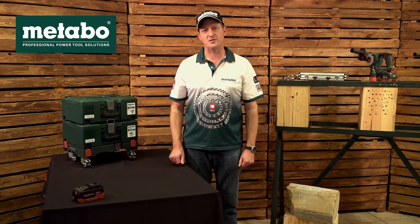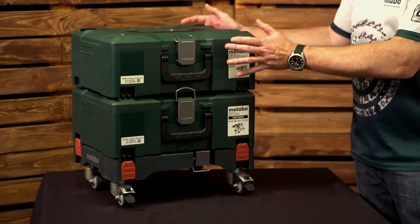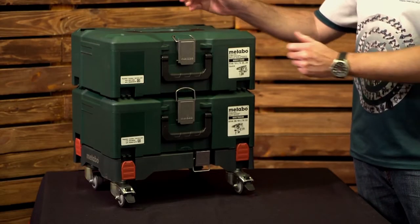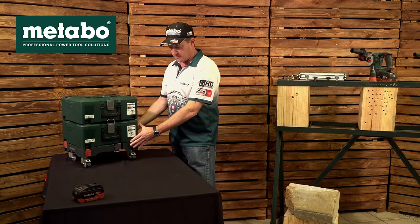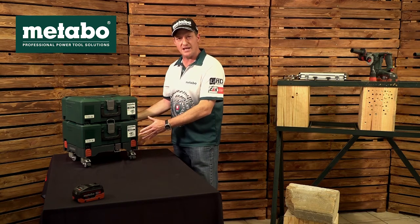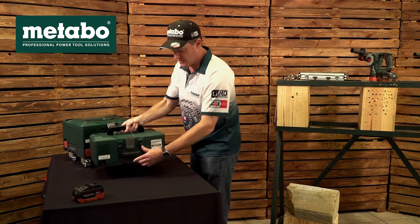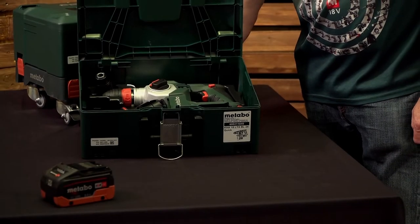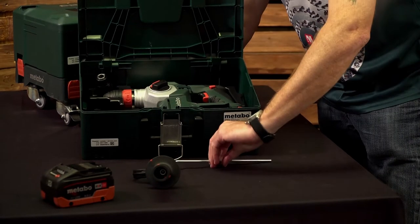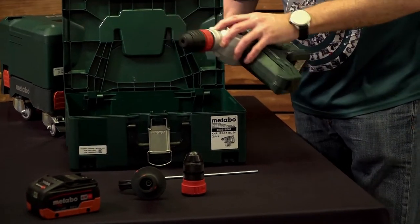In this video we're going to present one of Metabo's cordless combi hammers based on the 18-volt platform. Looking at the scope of delivery, it comes standard in a Metalock case. The Metalock case has storage compartments — if you go to our Metabo South Africa YouTube channel, you'll find a full video on how they come with wheels and stack like Lego blocks. Standard in this case is the side handle, your depth gauge, a spare quick three-jaw chuck, and your machine.